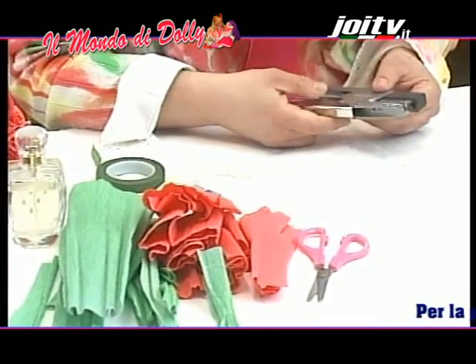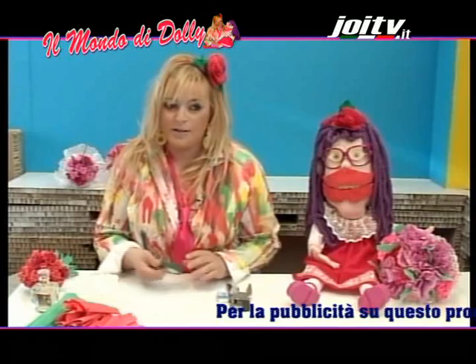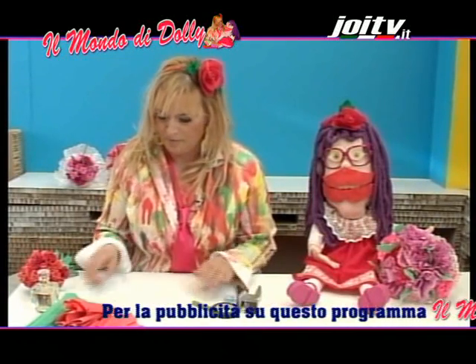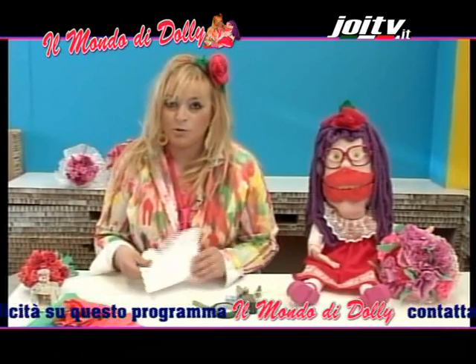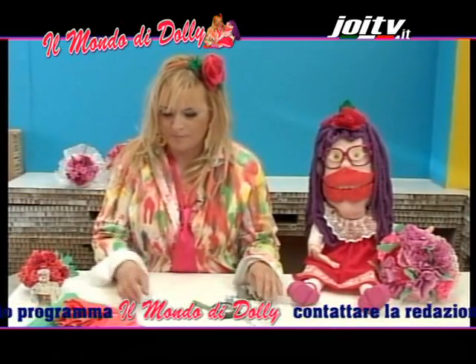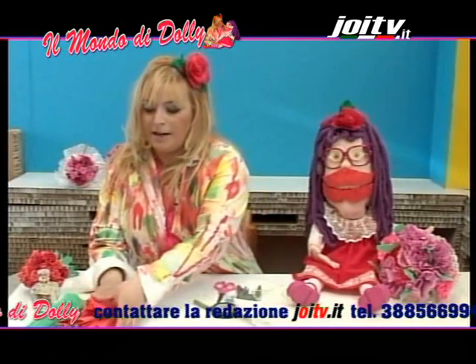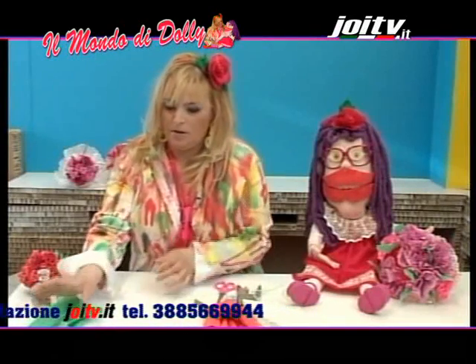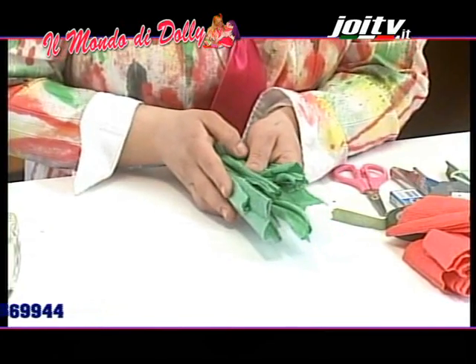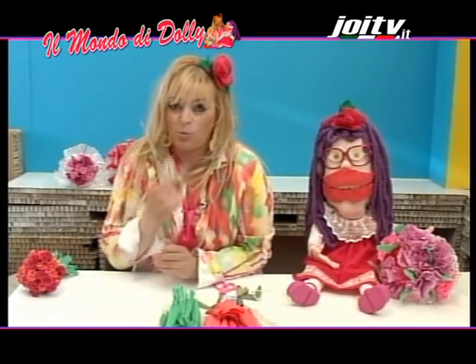Il materiale necessario: la cucitrice, le puntine, del nastro carta verde, un laccetto, un centrino di carta, la forbice, della carta crespa rossa o rosa del colore che preferite voi, della carta crespa verde per fare lo stelo delle nostre roselline, e poi una boccetta di profumo.